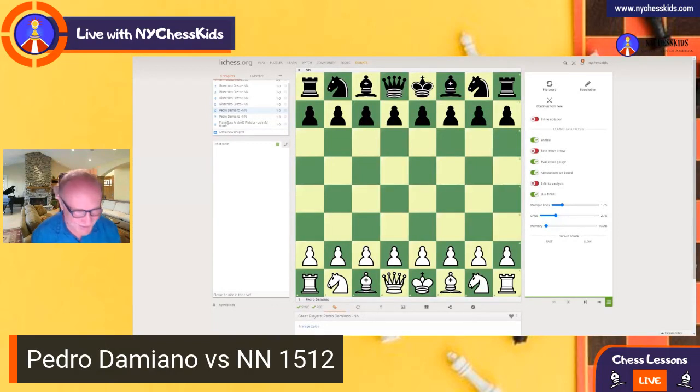Hey kids, good evening. In lesson number 70, we are going to study a chess player Pedro Damiano, and this game was played in the year 1512 — wow, so cool, right! Take a piece of paper and a pencil, and I'm going to ask you some questions. You can write down the moves, so let's practice.